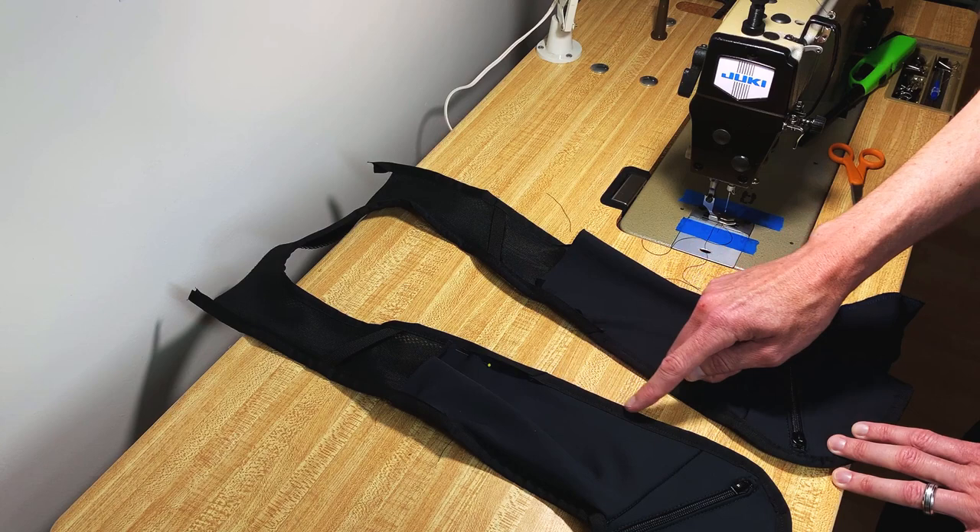Later in the series I'll show you the finishing touches of doing your adjustable sternum strap.